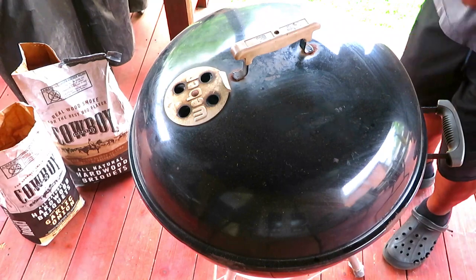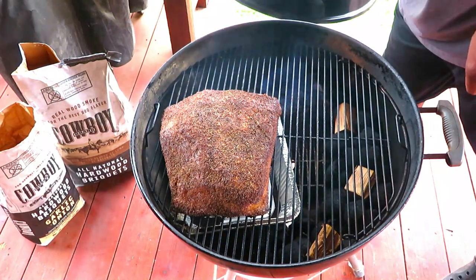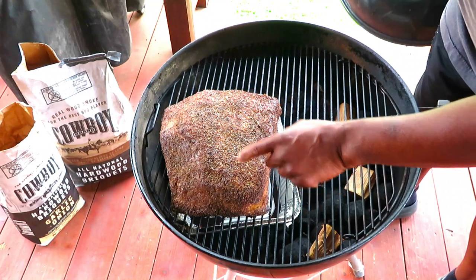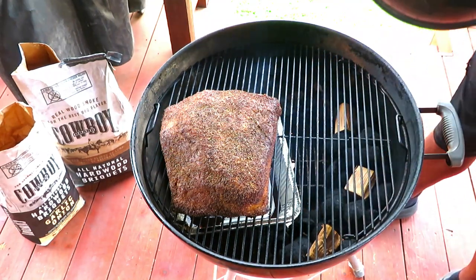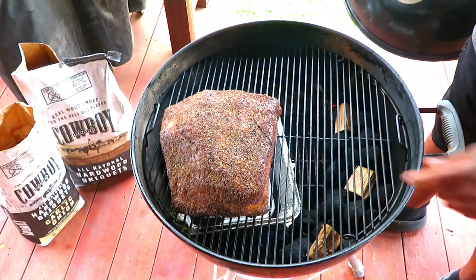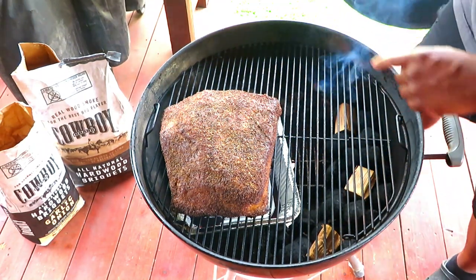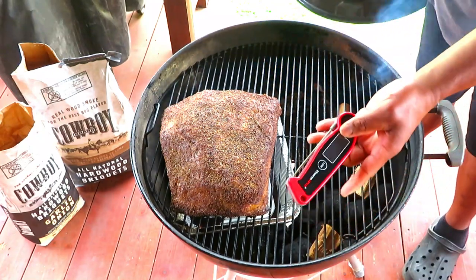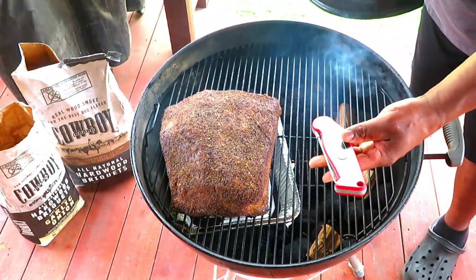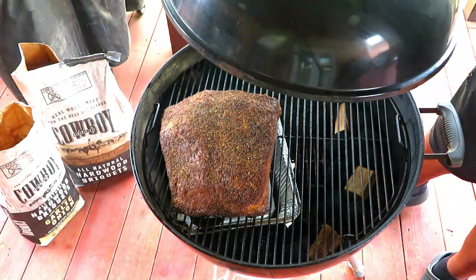Here we are at the first two-hour mark, let's see what we've got going. Folks, we are drying out nicely. She's cooking slower than I thought she would, but that is not a problem — I'm not in any rush. I'm starting to get some nice color. No weeping just yet. I checked with my pen through the vent hole and we were running right around 255°F. No rush. We're going to continue rocking for another two hours.